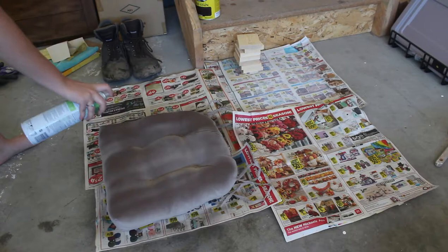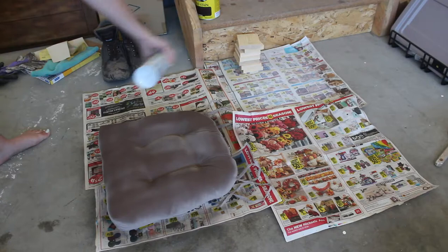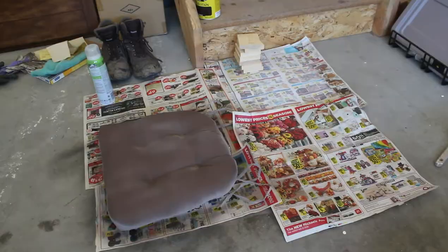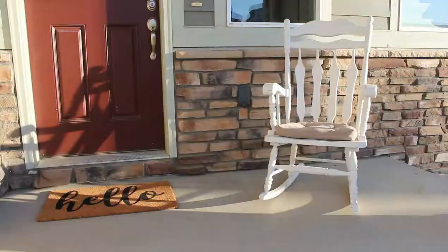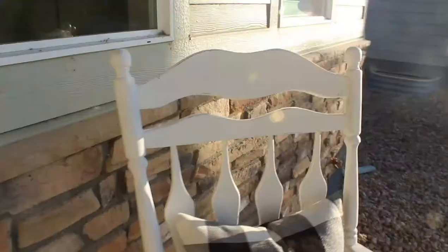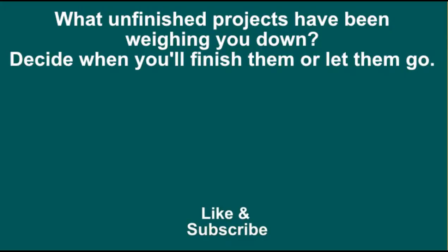It did change the color a little bit, so keep that in mind and try it on a small area — and don't saturate it like I did, I went a little bit overboard, but it worked out. Once you've done the top coat and your couple coats of paint and buffed where you want to, you are all done — just add some pillows and cushions and you're good to go. I hope you enjoyed this video, don't forget to let me know in the comments what projects you have lying around that you're gonna finish. I'll see you next time, bye!